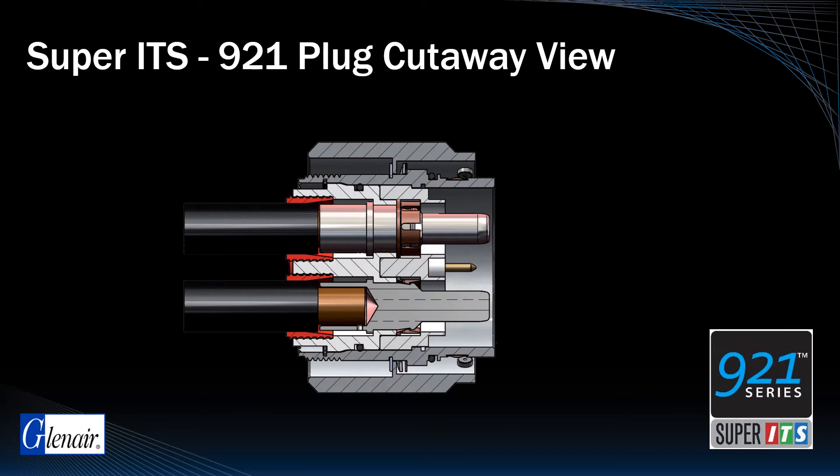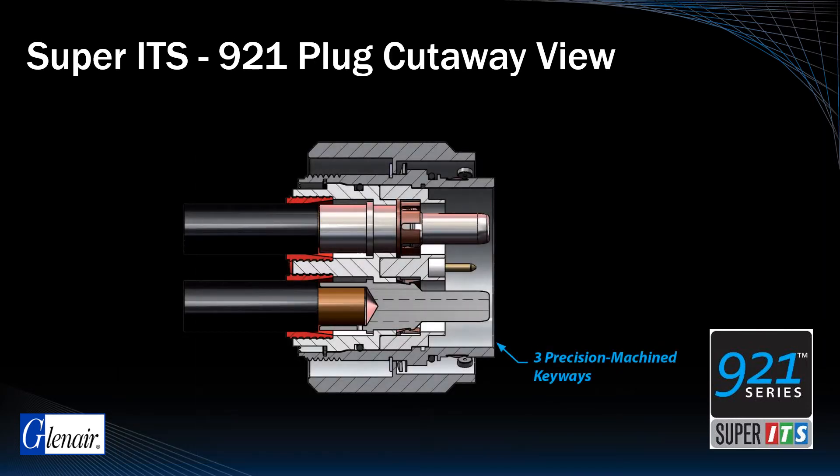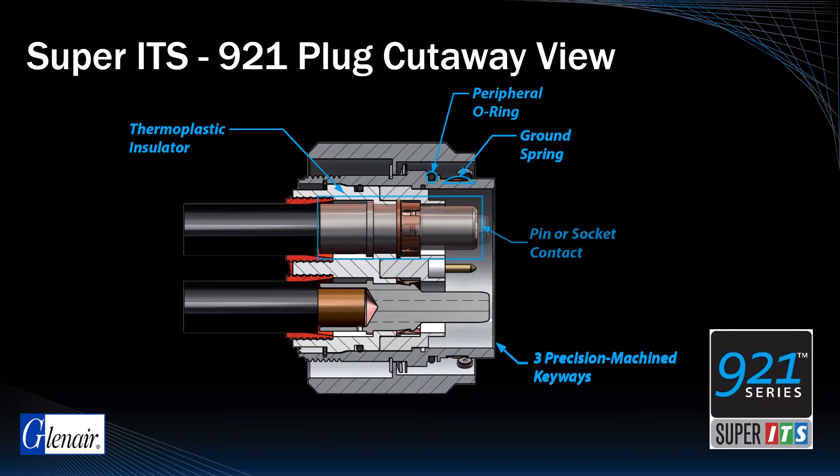The plug side cutaway illustrates support for size 8, 4, and 1/0 power contacts as well as size 16 and 12 signal contacts for hybrid insert arrangements. Polarization is assured with precision machined keyways, and the plug features an integrated ground spring for improved EMC. Both plug and receptacle utilize an engineering grade dielectric delivering improved insulation, and the additional peripheral O-ring seal contributes to the IP69K environmental rating. Contact genders in the series are reversible between plugs and receptacles.